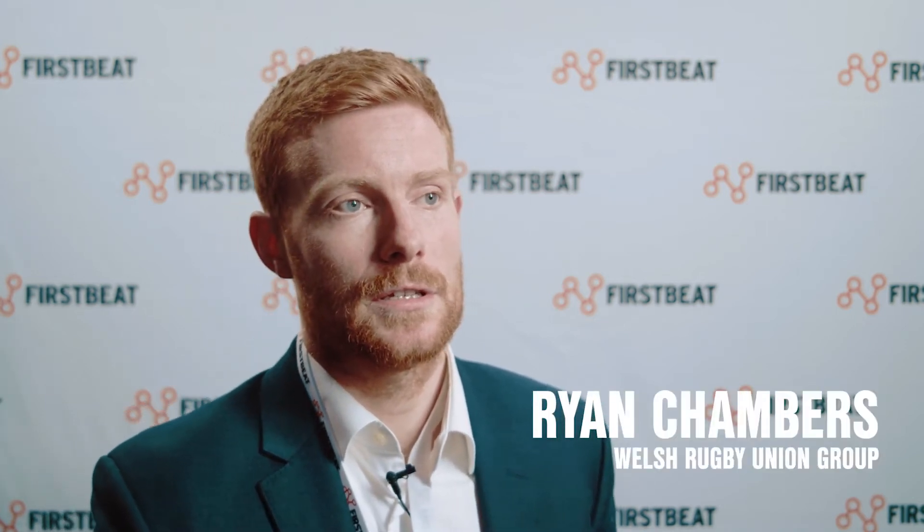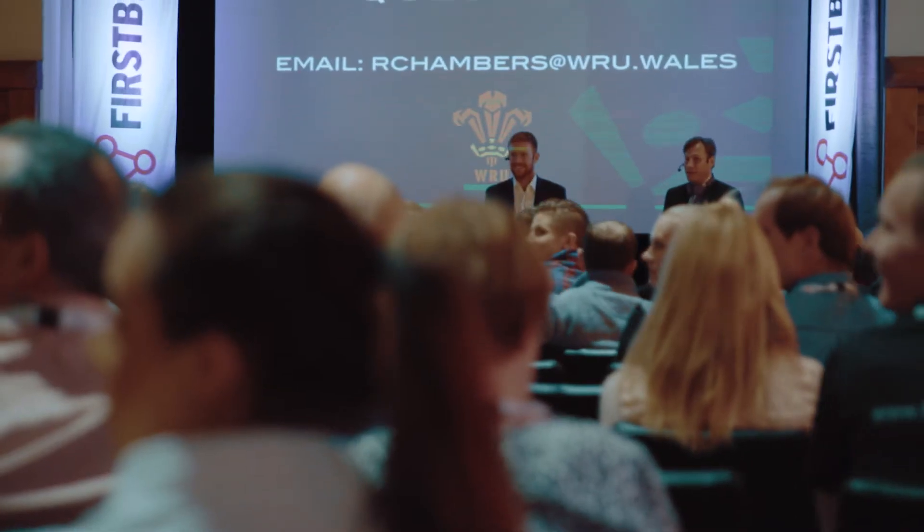I'm Ryan Chambers, I work for the Welsh Rugby Union as a sports scientist. I'm here today to talk about training load and how that looks in Elite Rugby Union.